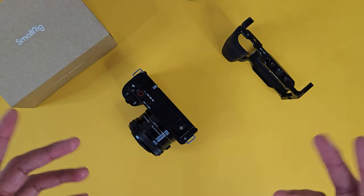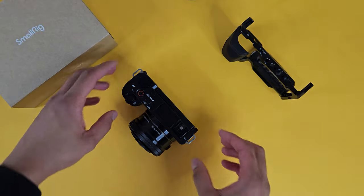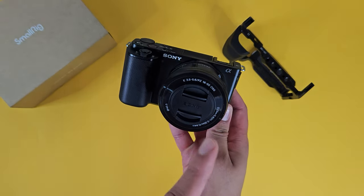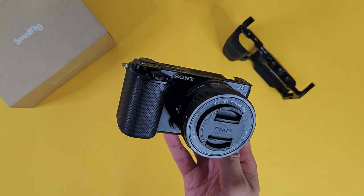Hey, what's good YouTube world. Prash here and today we're going to be talking about the Sony ZV-E10. The Sony ZV-E10 combined with the 16 to 50 millimeter kit lens has honestly been a blast to go out and about and shoot with.